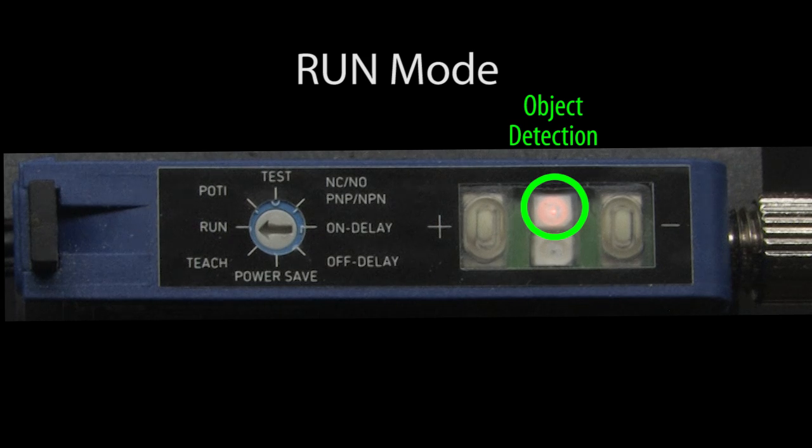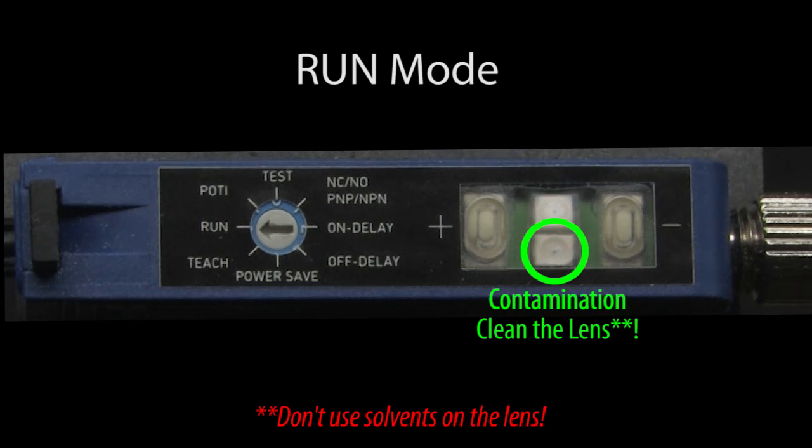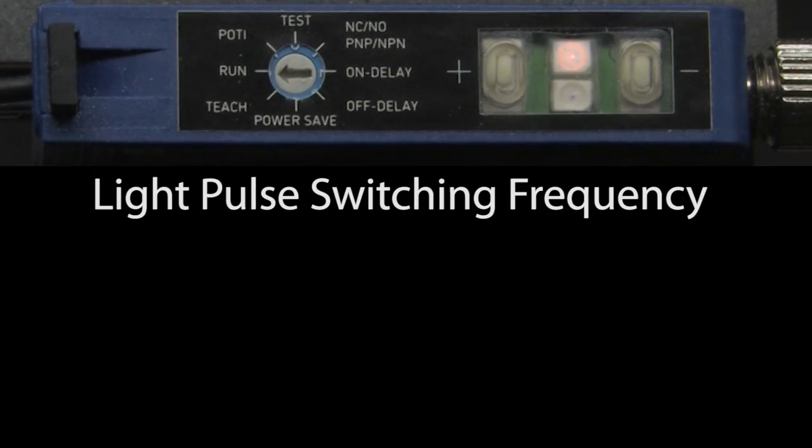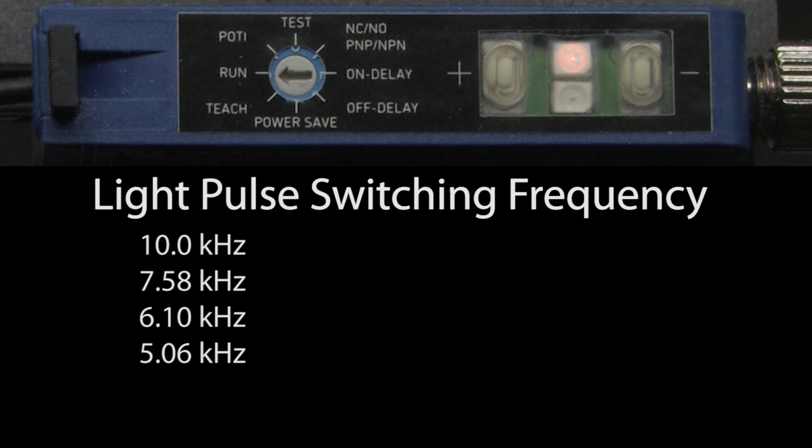When in run mode, the yellow LED indicates detection, the red LED indicates contamination, and the plus and minus buttons don't do anything. You can change the LED switching frequency between these numbers. That's really helpful if you have two sensors in close proximity — if you set them up with different switching frequencies, they will be less likely to interfere with each other.